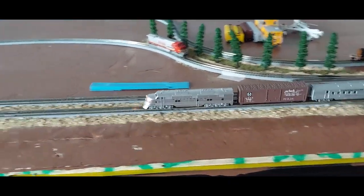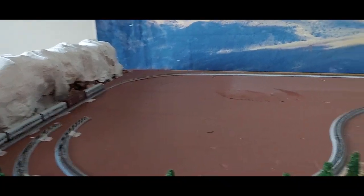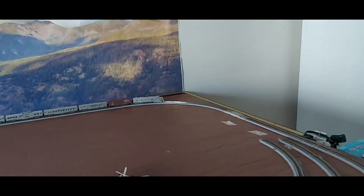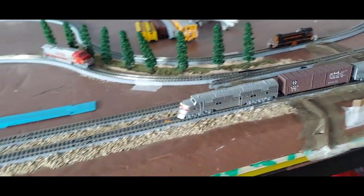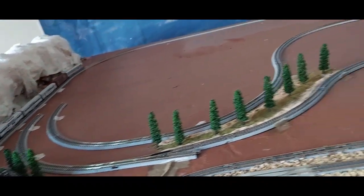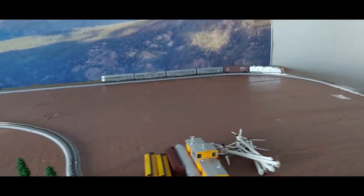Hello everybody! As you can see, I do have a train running here. It is my loop number one — the main line is now complete. With the first set of track I got in the mail, I was able to complete the main loop. Here it comes back around again — one complete main loop. Isn't that pretty cool? This is my passenger train.